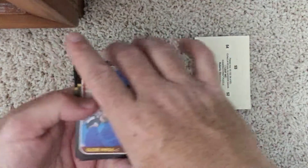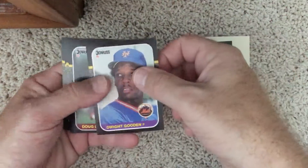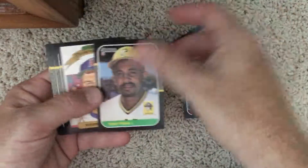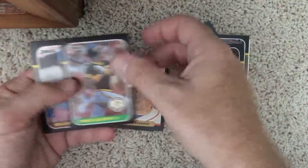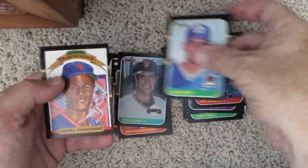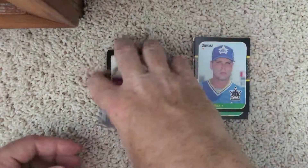That was a really good pack — probably the best vintage pack I've opened in a long time. So you got Gooden, you got Clemens, Santiago, Will Clark, and Daryl Strawberry. Overall, that was a pretty good pack, so happy about that one.